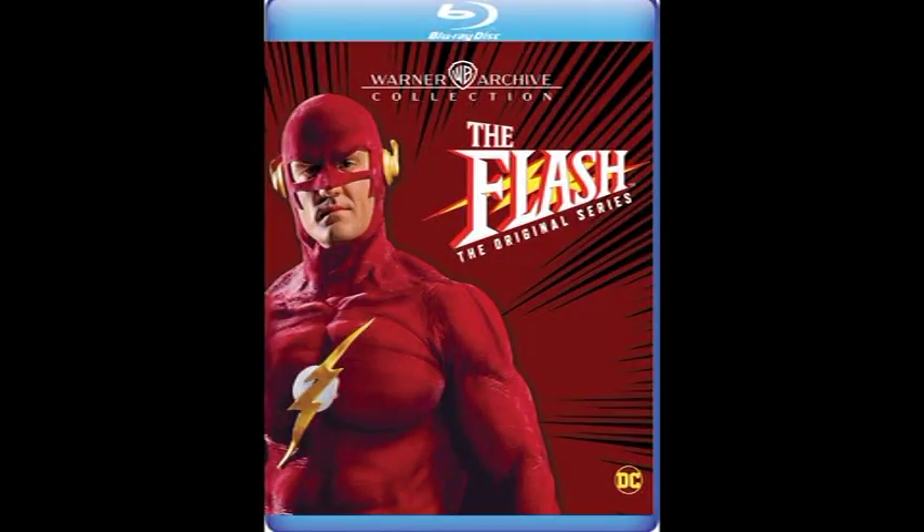Welcome - huge movie fanatic Nate stopping on by to celebrate the release of the Flash original TV series on Blu-ray, which was a really cool thing I never thought would happen. To celebrate the release of the original series from the early 90s on Blu-ray, I'm showcasing the original and probably only North American VHS release of the pilot of the Flash television show.